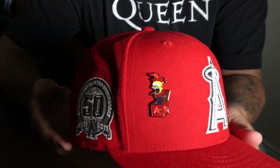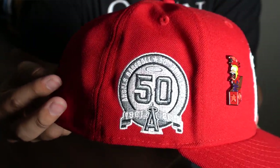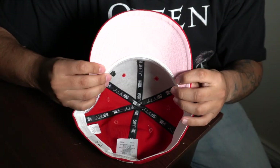This next hat I actually wear probably the most — this is my Angels hat with the traditional Angels logo. I put the Homer pin on there. It has the 50th anniversary patch, all red with white accents. The back is a raised batterman with white and silver and it has a pink undervisor. I wear this one all the time just because it's really the only red hat I have and I wear a lot of red.